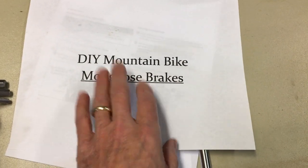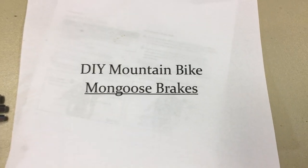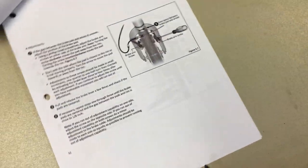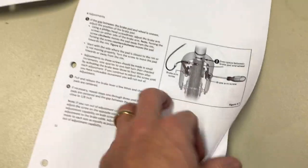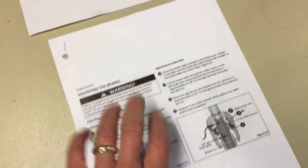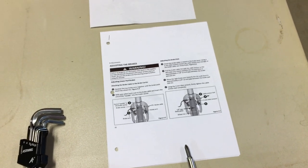Let's talk about this: go to DIY Mountain Bike and search 'mongoose brakes.' Search DIY mountain bike mongoose brakes and you're going to find a free PDF — no emails, none of that, nothing that's going to make it tough — which is basically a companion to the web article I've already got on DIY Mountain Bike. Free PDF, print it off, go out in the garage, and if you get to do these adjustments you'll be all set.